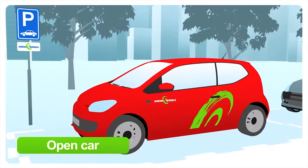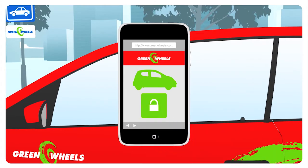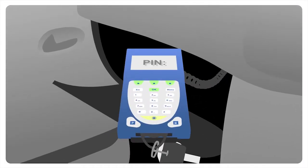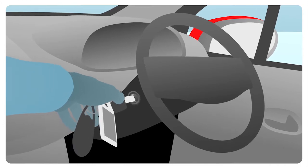To open, hold your GreenWheels members card against the windscreen on the card reader, or alternatively by using your mobile phone. Open the glove box and remove the onboard computer and enter your PIN code. Remove the key from the onboard computer and insert it into the ignition.